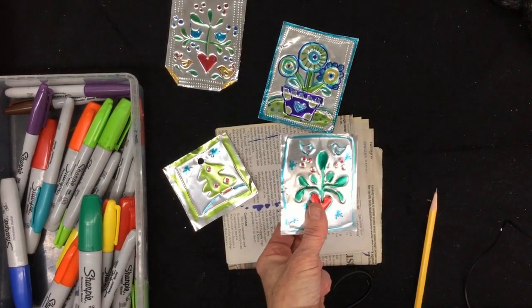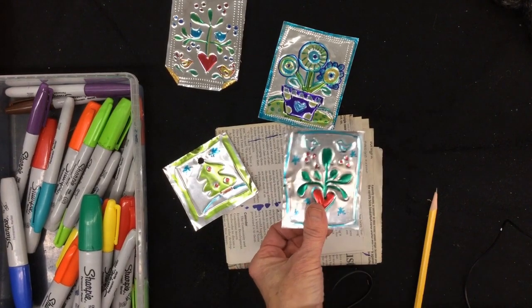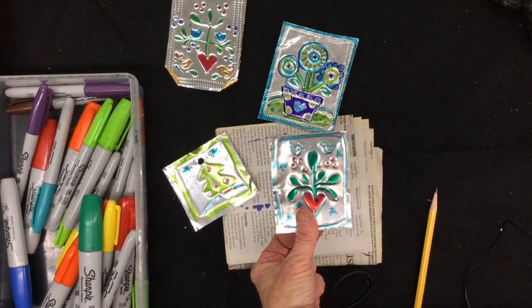Once your design is done, you can color it in with Sharpie. Remember, you have to use Sharpie — regular water-based markers would just rub off.